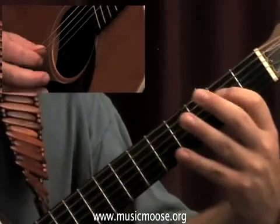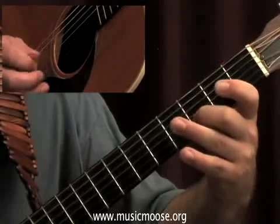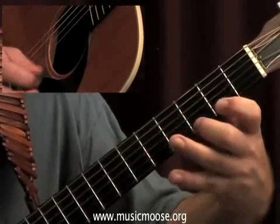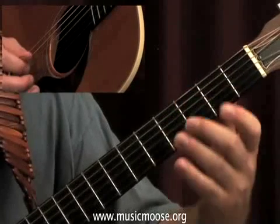So here we go with the E — and again and again.